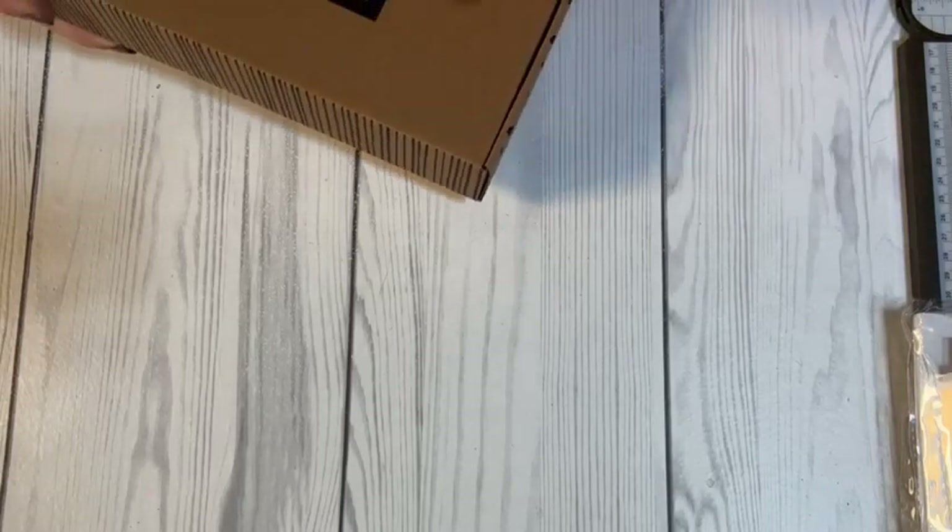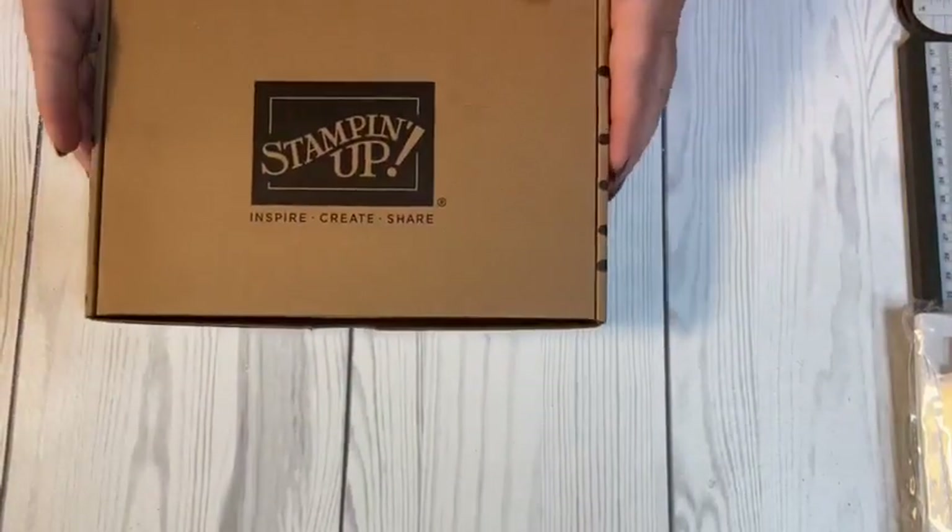Thank you for bearing with me on that. I'll try to get better at that. I'm going to point you to my work surface and show you some of the classes I've been having and some that are coming up. I also want to show you some of those kits and what they look like when they come in your package. So this kit — it comes in a box like this. It is so perfect.